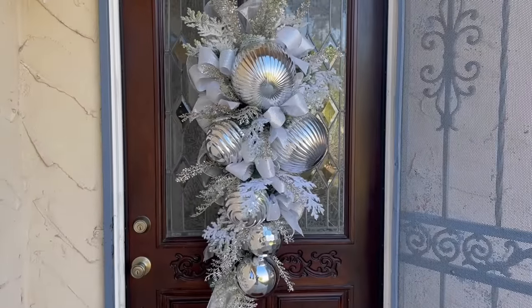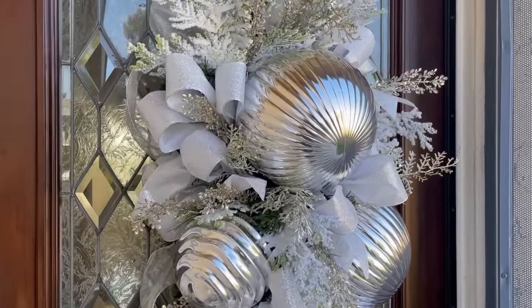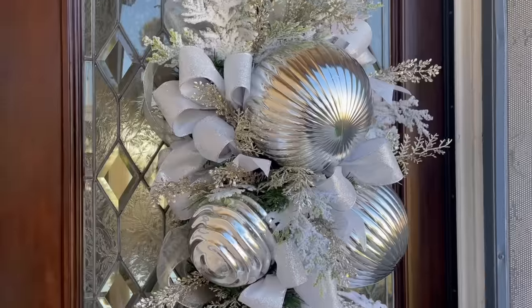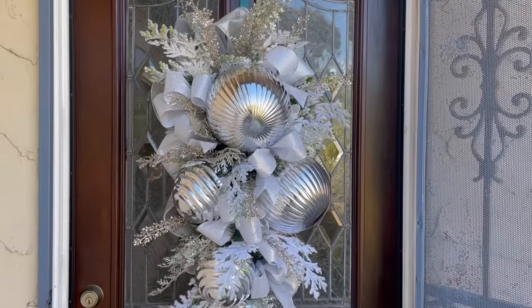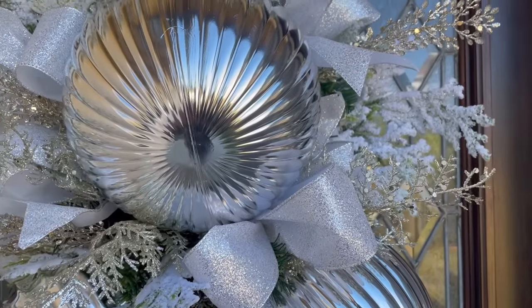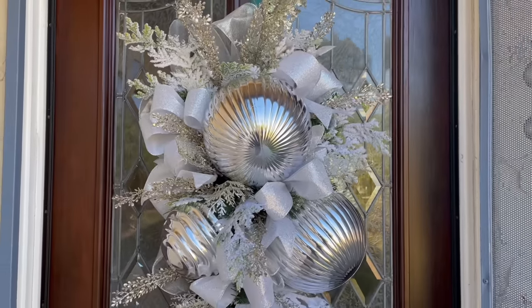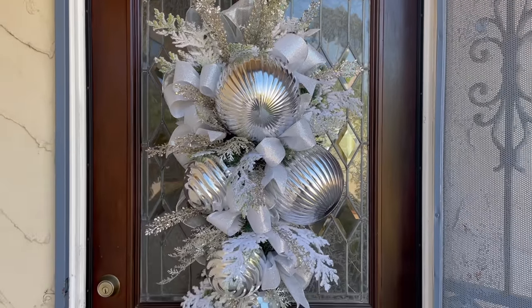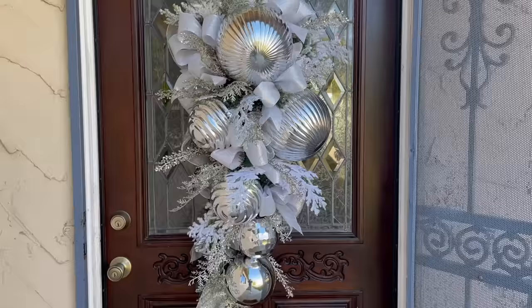I just want to show you how gorgeous this swag looks on the front door. I love all the silver and the white and just that little touch of glitter with the stems and the flat cedar that I'm obsessed with. We're going to be carrying these materials for you next year here at Ramona Home. I really hope you enjoyed this swag — if you did, be sure to give the video a thumbs up and share it with a friend!